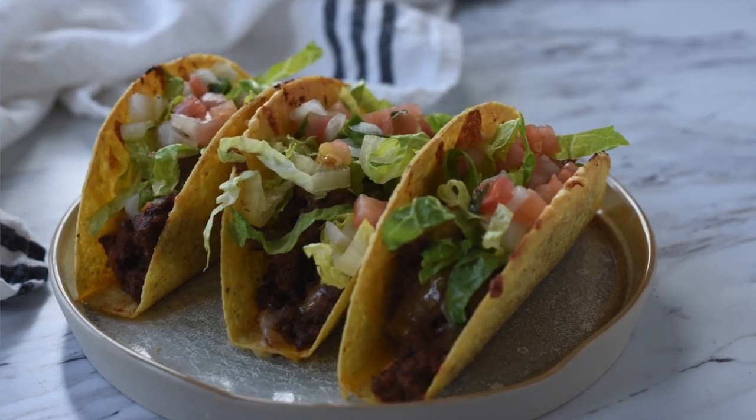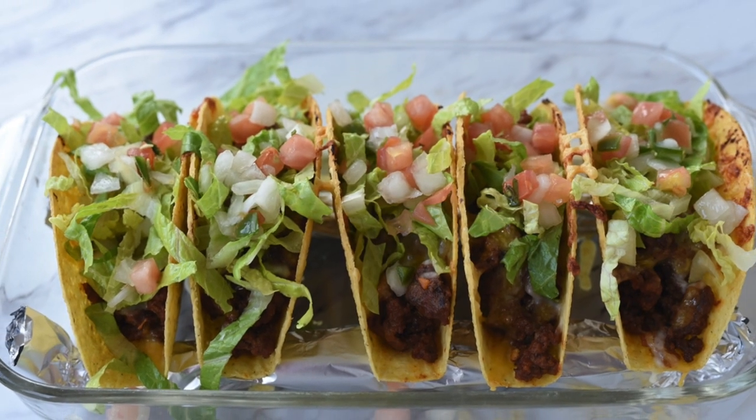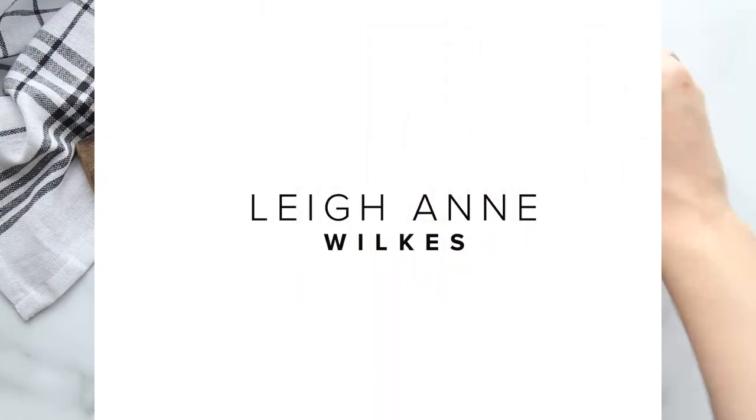They're easy, delicious, picky eater proof, and the entire family is going to love them. Growing up, one of my mom's go-to weeknight dinners were tacos, and they're one of mine too. Today's recipe for oven baked tacos is very quickly going to become one of your go-to dinner ideas too. Let's get started.